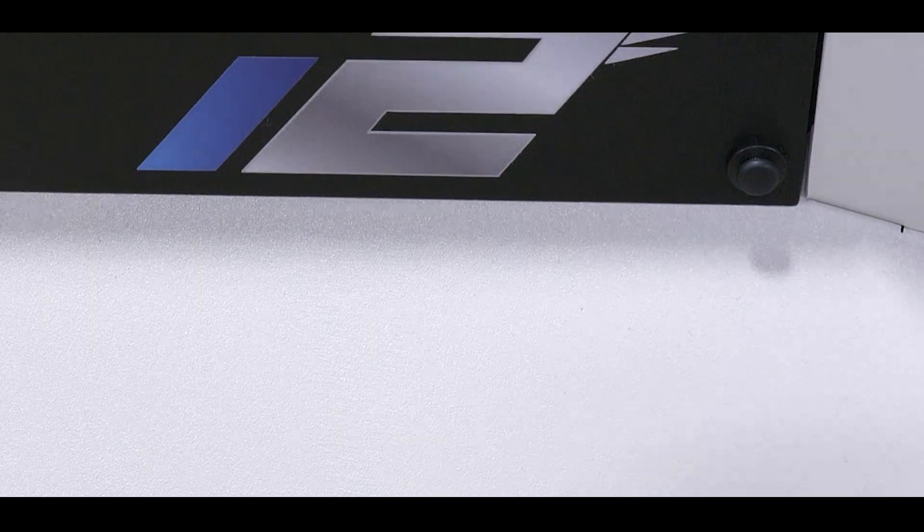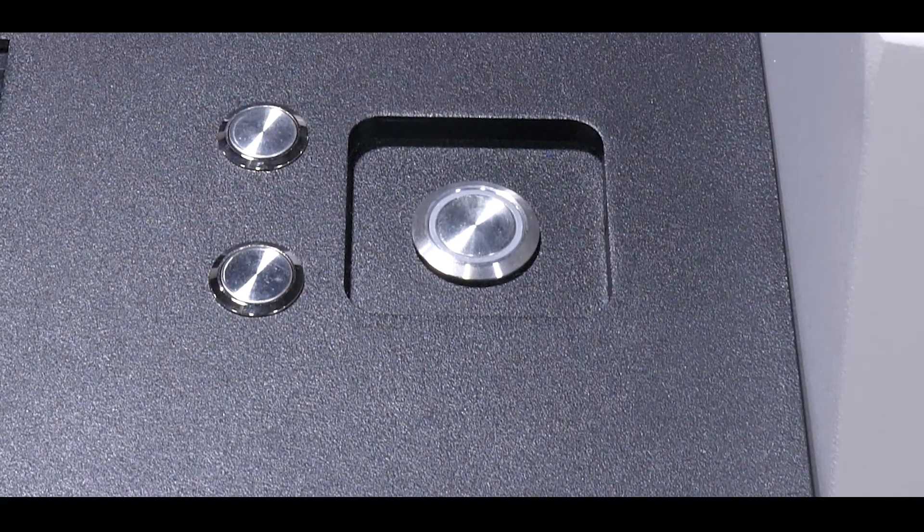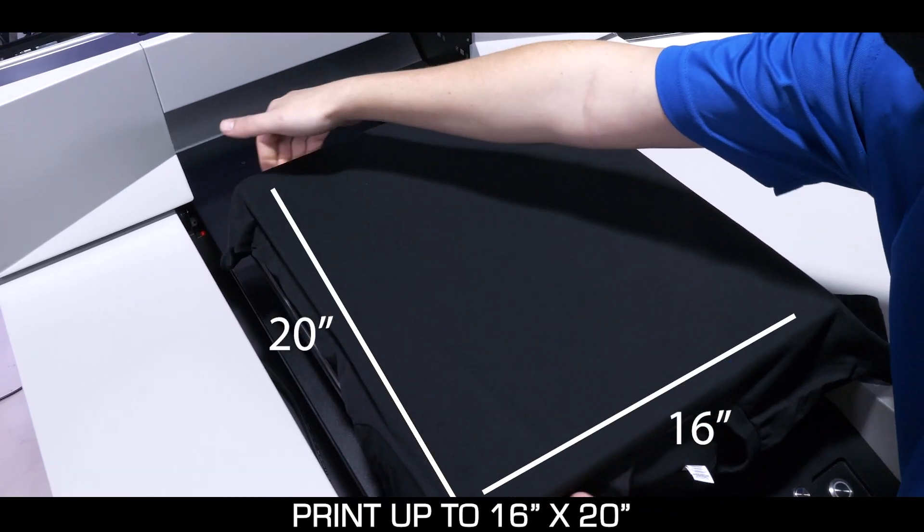Introducing the Omniprint i2, the newest and fastest high-quality DTG printer capable of printing up to 16 by 20 inches.